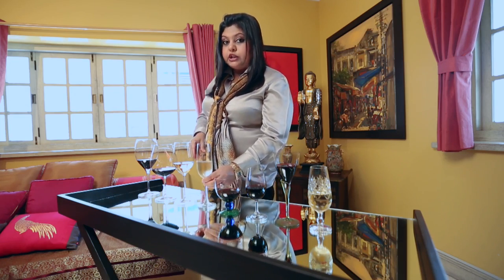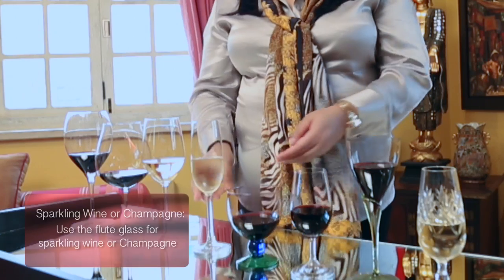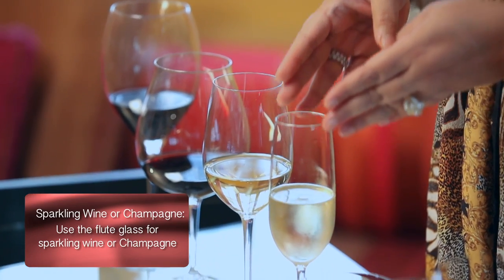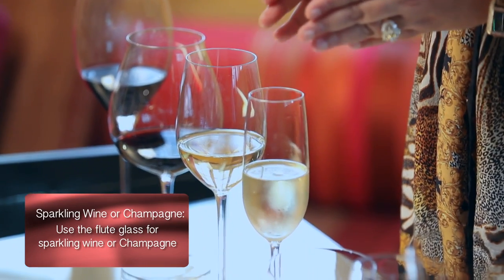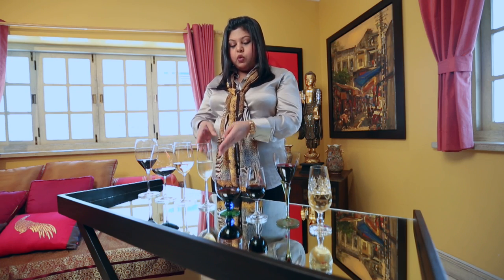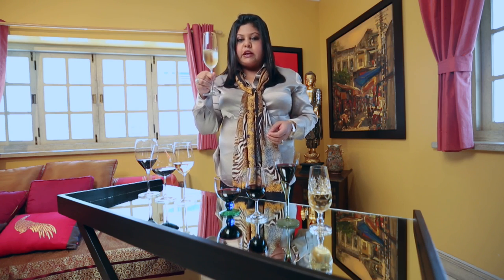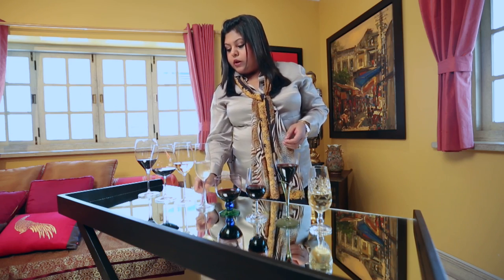When it comes to sparkling wines or champagne, the right kind of glass is a flute. This shape is called a flute and it's a much narrower glass which tapers up tall. What this allows is for the carbon dioxide bubbles to actually gather up towards the tip, thereby allowing you a great sensory experience.